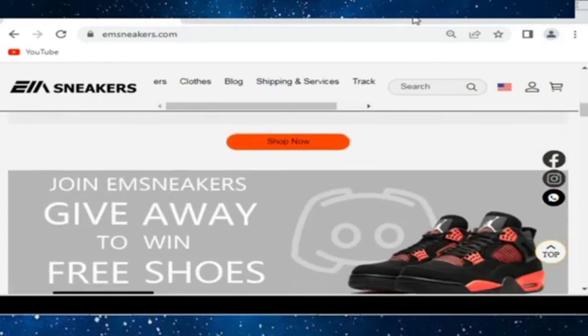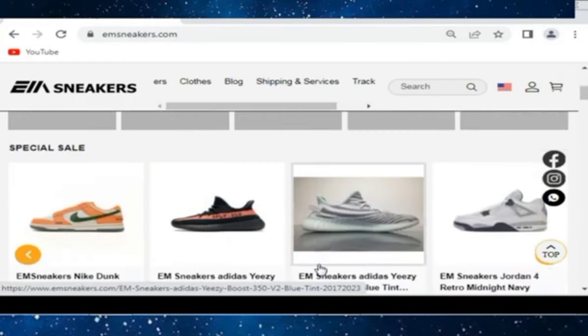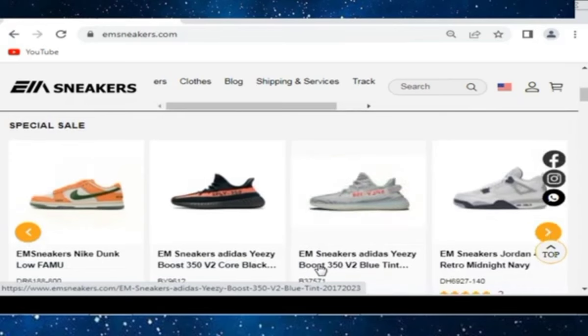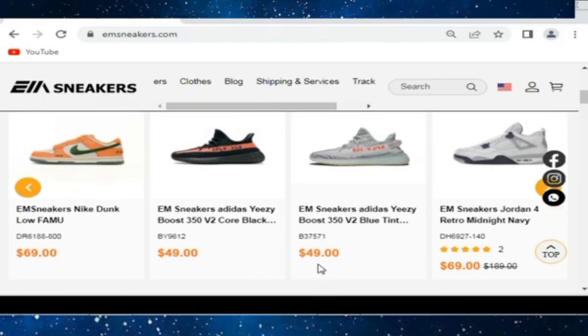We are going to see EM Sneakers. You can join their Discord to get 20% off. You can check all the shoes one by one — they have amazing shoe quality with great quality stuff.